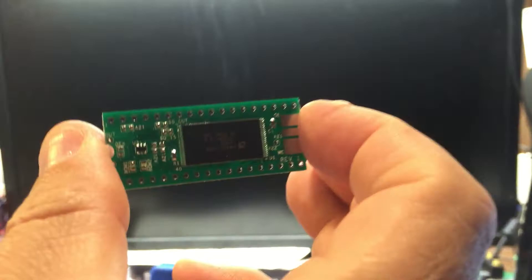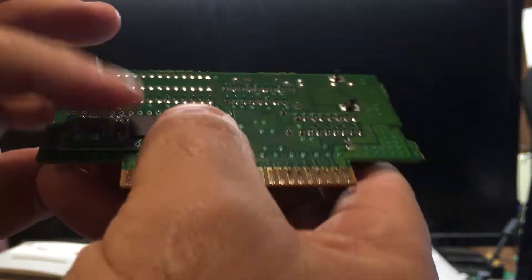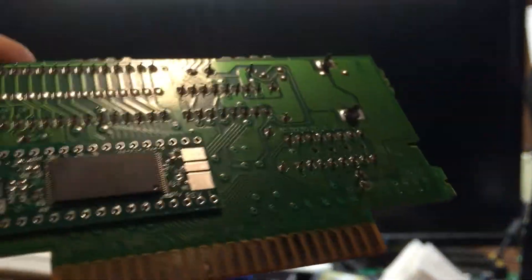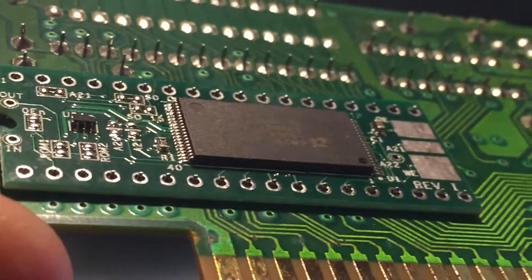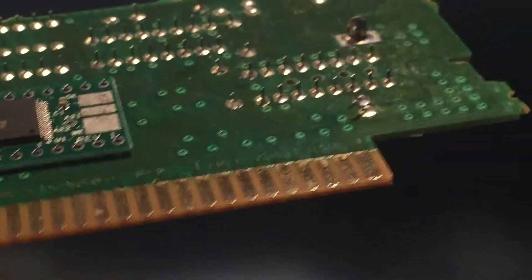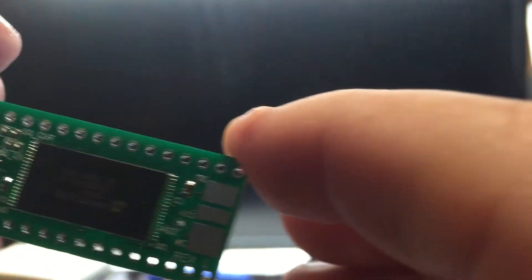Here's my adapter. If I want to just use this as a single game, I have a different video on this already on YouTube. Essentially, this just marries to the back of a host cartridge. You just stick it on the back on the pins of the host cartridge, solder it on, and you've got yourself a new game.